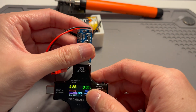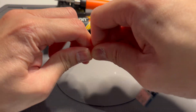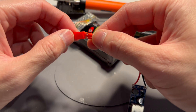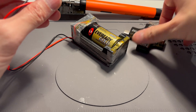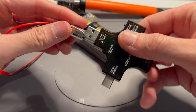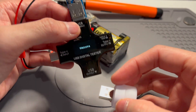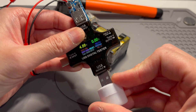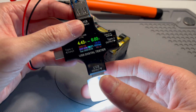Just for testing purposes I'll plug in the C battery as well — C size — and plug it in through the tester. You can see 4.88 volts. Plug in the light — there we go. Works.